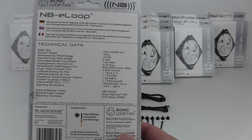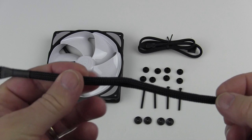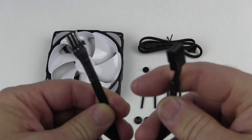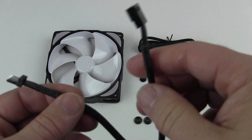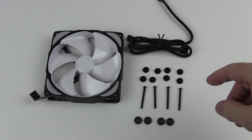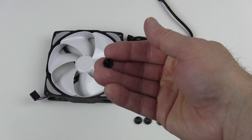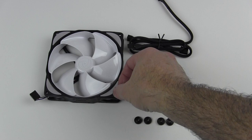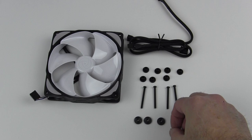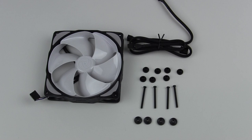Inside the package for each fan you get a nine-inch fan extension cable — sleeved. This one is out of the B12-P PWM fan and has a nice black sleeving all the way up to the connector with heat shrink tubing. There's also a 20-inch extension. And then there are eight anti-vibration mounts — one on each hole of the fan — plus four Phillips head screws and a thumb nut that you can screw down to secure your fan into your case.